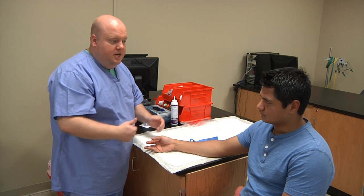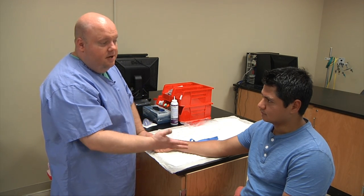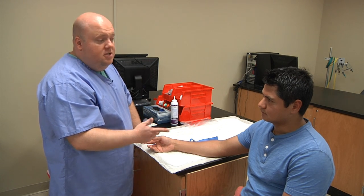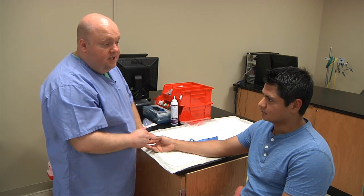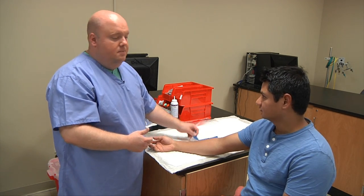Once you've done that, you'll greet your patient and tell them who you are: 'Hi, I'm Trevor, I'm from the lab today. The doctor's ordered some samples from you — do you mind if I go ahead and take a look and see if we can get these samples?' The patient gives consent, so we begin our procedure.